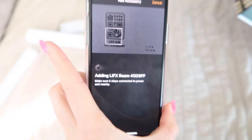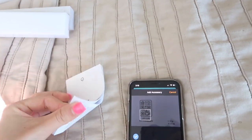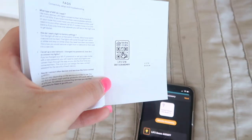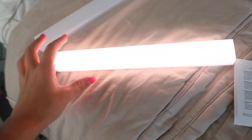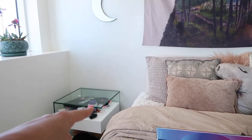Alright, so I just set it up with the app. I used the home app — all you have to do is get this little pamphlet, and on the back of it you just scan this and bam, it's on. So now I'm trying to figure out where in my room I should put these lights, because maybe here would look cute since there's an outlet down there.